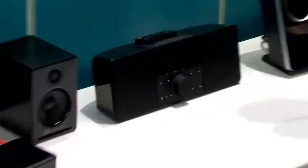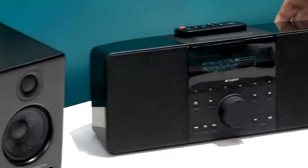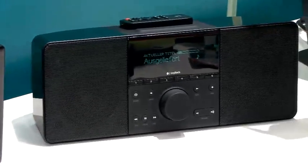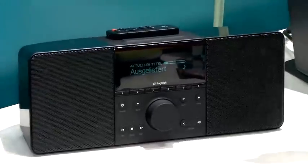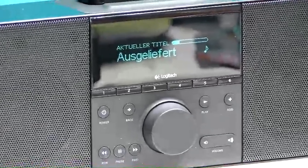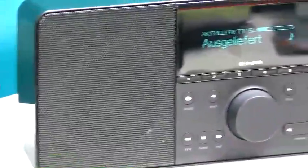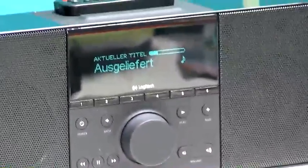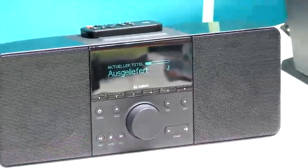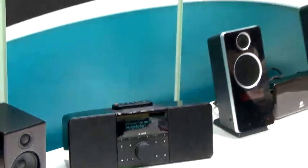Announced yesterday, it retails for 279 euros and it's an all-in-one network music player. Not only does it have the wireless receiver for listening to your music from your PC and internet radio, it also has an amplifier and built-in speakers. This means there's just one cable to connect, which is the power cable — as easy as connecting a laptop computer to your network.